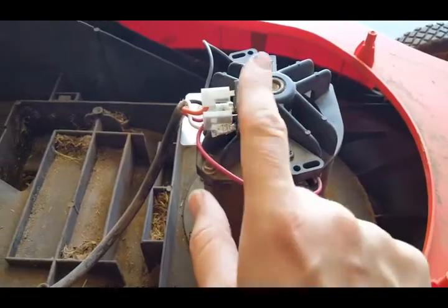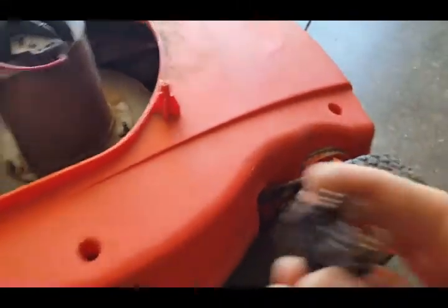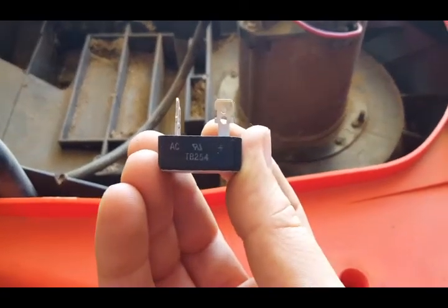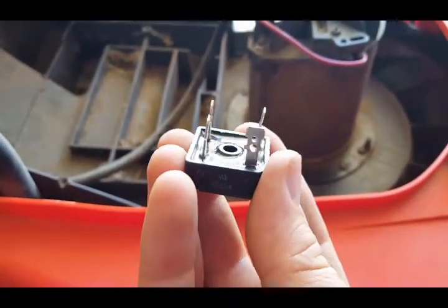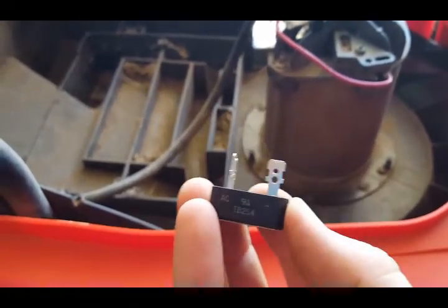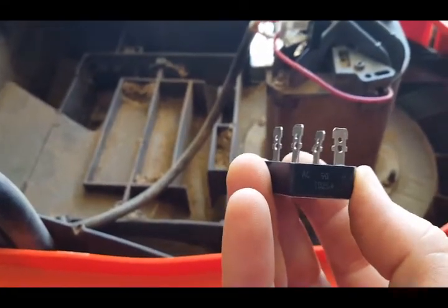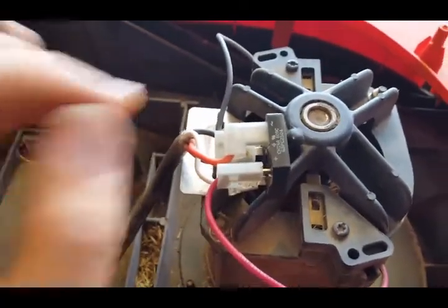I put some links below the video — you can check on Amazon and other places for new ones. If you want to buy the Black and Decker brand, it was about 30 dollars. But many other electrical companies sell this, so you can find cheaper ones. This one I got for about eight or nine dollars.